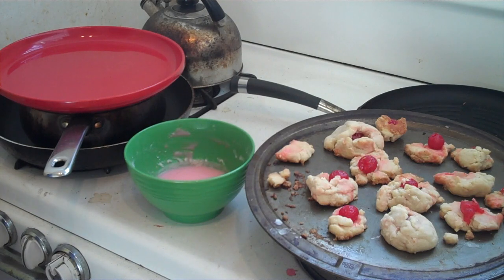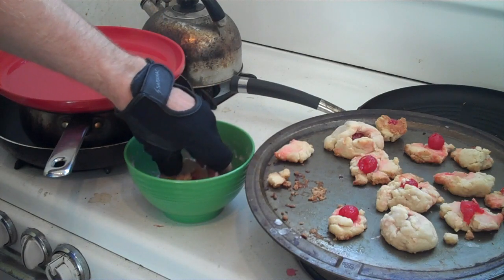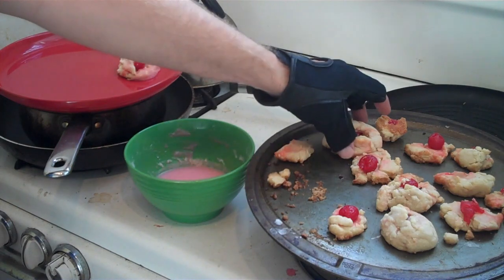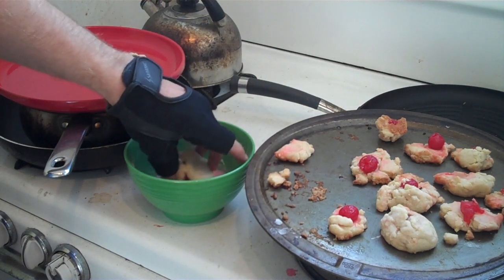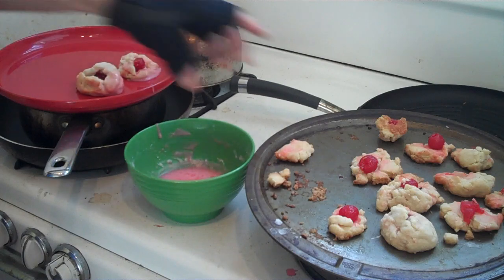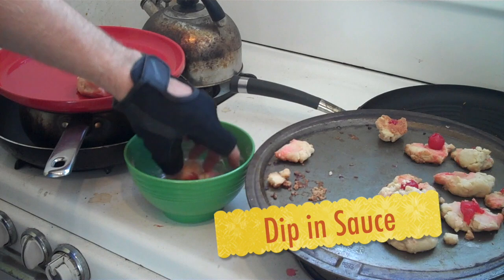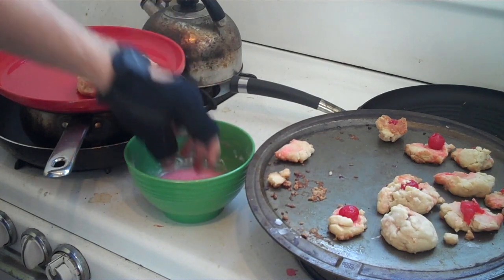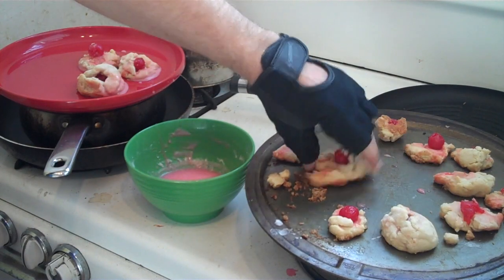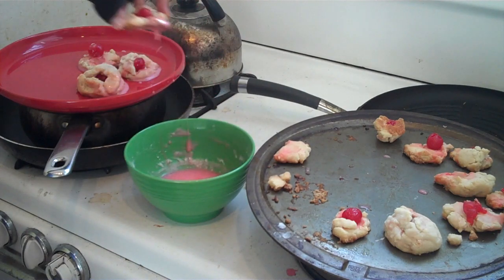So what I have here is sort of an assembly line, if you will. What I'm going to do is take one of our bonbons and dip it in the sauce, then put it on a plate. Just dipping each one in the sauce and placing them on the plate one by one.